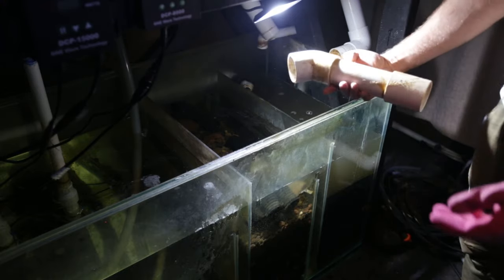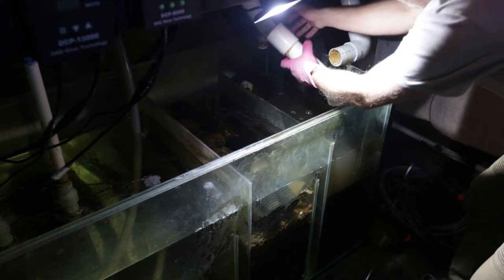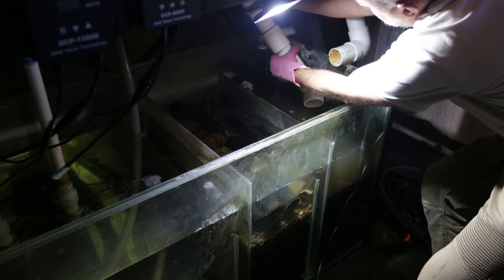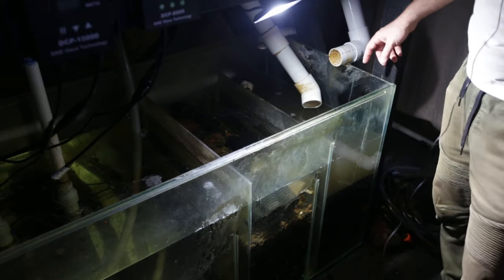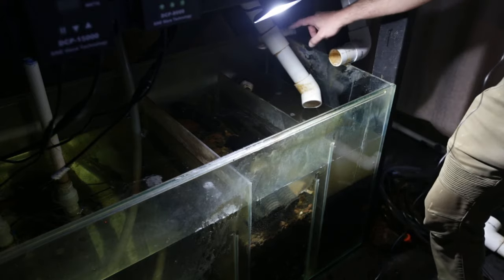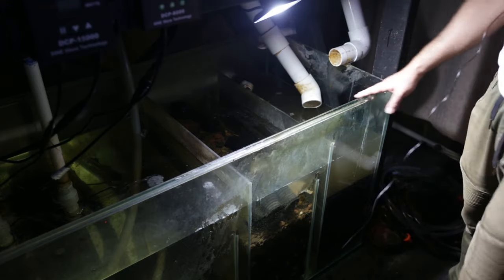One of the things you want to do when you're designing your sump system — with the plumbing and the drain lines especially going into this compartment — is you want to have access to get the sponges out and put them back in. If you glue all the plumbing to these drain lines you might not have access to remove the filter media, so always be mindful of that when you're designing the plumbing. You can see here these are the pieces that go on — they just plug straight in.